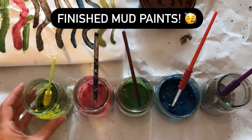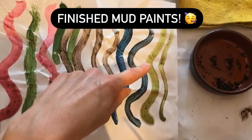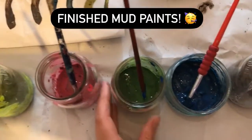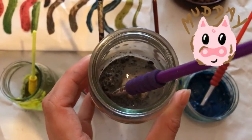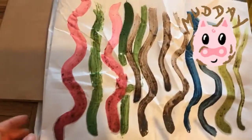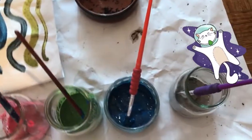Here are my finished mud paints. For this one I mixed in a little bit of yellow to get this color. I also have a pinkish reddish mud paint, a green one, a blue one, and this last one here — it's just mud, dirt and water and a little bit of glue — to get a brown color. Here's how they all turned out. I can't wait to start my cave painting using my homemade mud paints.